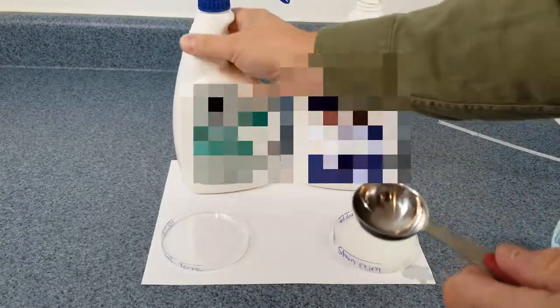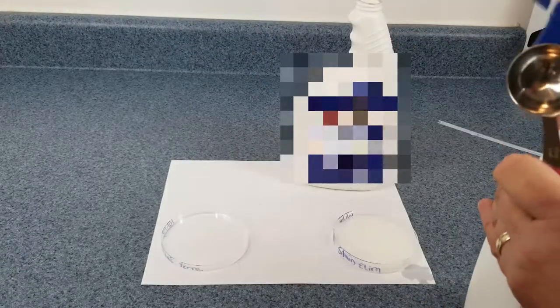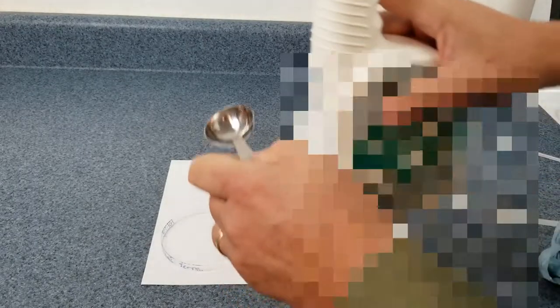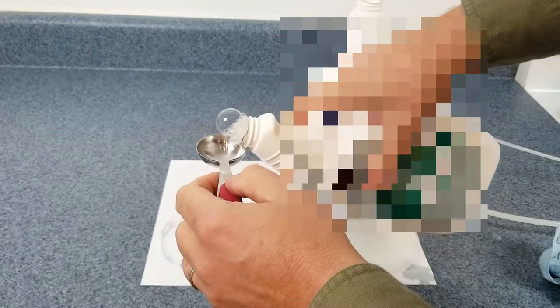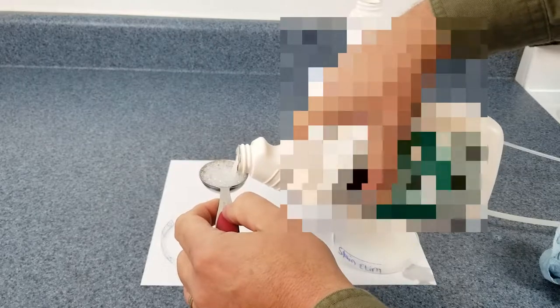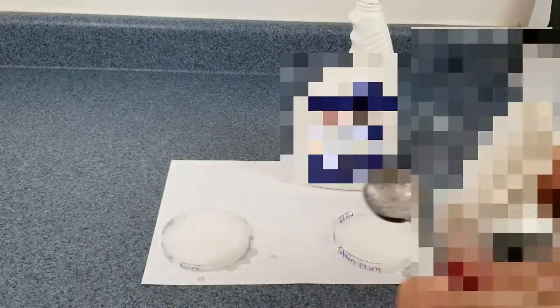The next one — we're going to go ahead and shake it again, unscrew the cap. This one's really soapy, look at that. I'm going to try to carefully dole out one tablespoon. I might have spilled a little, but that's okay — I'd say they're probably even enough for our test.